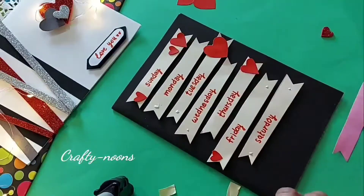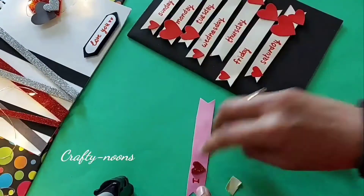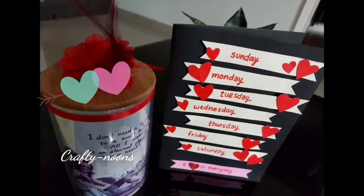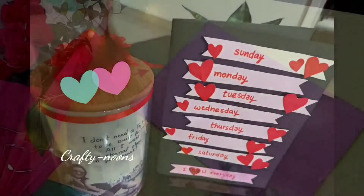I have cut various sizes of little hearts and am pasting them on the strips. Paste the pink strip as well. Our cute cuddly card is ready, expressing your love for your dear one.